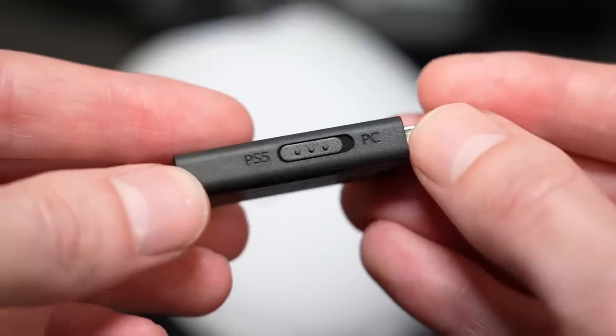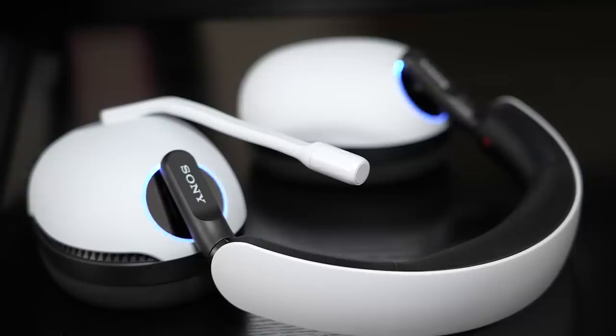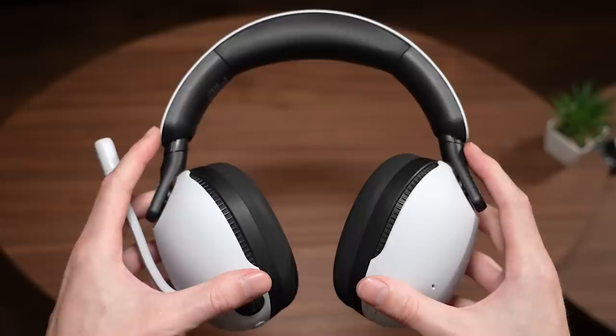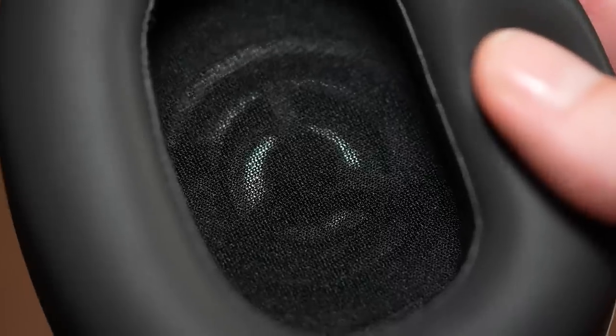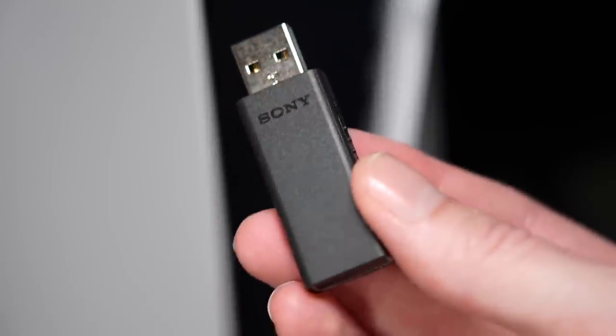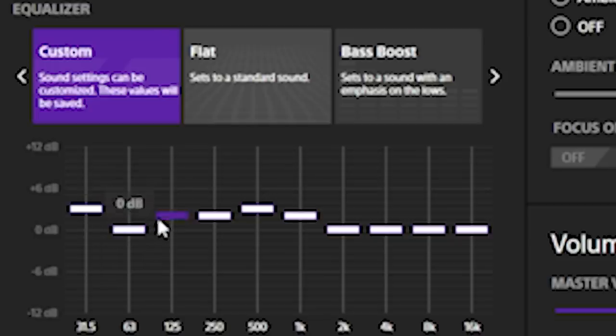It is worth mentioning that this headset was designed to work with both the PlayStation 5 as well as PC, but this video will be mostly focused on using this headset with the PlayStation 5. When it comes to features, the Sony Endzone H9 offers active noise cancellation, 360 spatial sound for gaming, simultaneous 2.4GHz and Bluetooth connectivity, up to 32 hours of battery life, and complete sound profile customization through the Endzone desktop program.